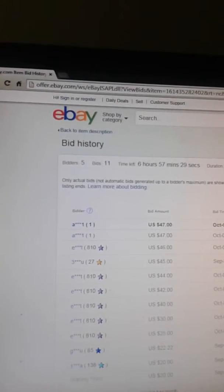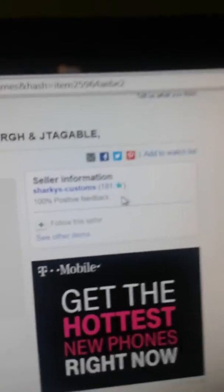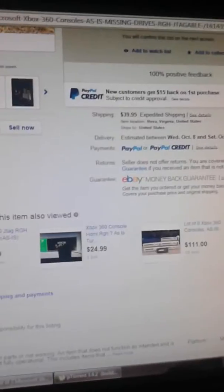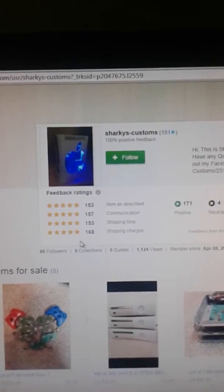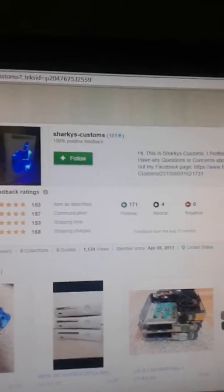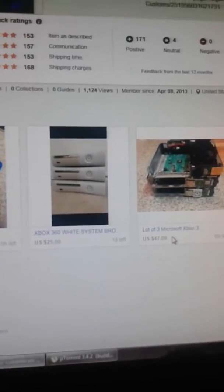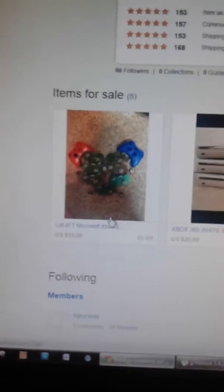I also wanted to say that this guy is a trusted seller with 181 stars and 100% positive feedback. We can view his stuff — Sharky's Customs. I recommend you guys order or purchase from him. This is his profile. Good work, awesome buys. And these are the current items he's selling today — a lot of 8 for $110, Slot Drive, Bezel. He's just selling Xbox stuff.